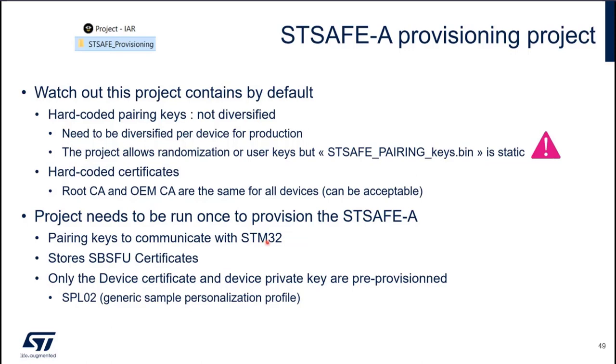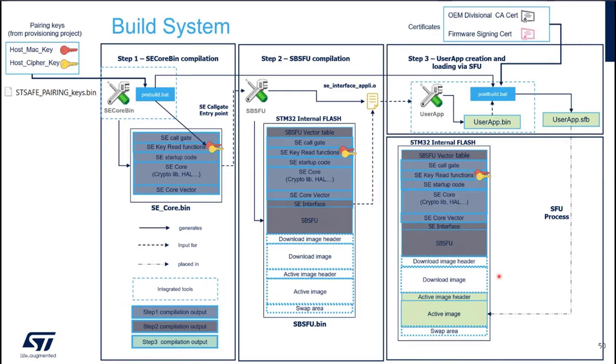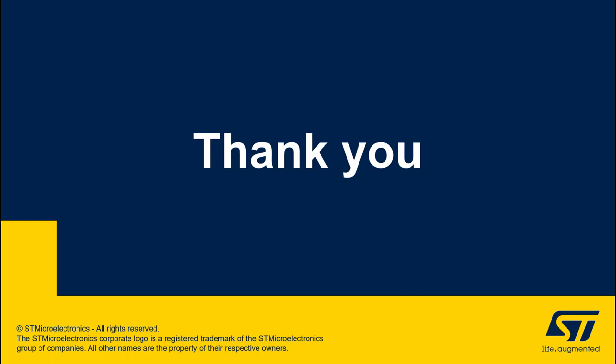The provisioning project stores the pairing keys to communicate with STM32 and stores the SBSFU certificates. Only the device certificate and device private key are pre-provisioned. Looking at the SBSFU build system, it's not very different from the one in the Xcube SBSFU package — essentially the same, with only two specificities regarding security artifacts. The keys provisioned at the pre-build stage are the host MAC and host cipher keys to communicate with STSAFE-A. At the post-processing stage, the certificates — the intermediate certificate and the leaf certificate — are injected into the firmware header, and we create the userapp.sfb file with these certificates to authenticate the firmware.